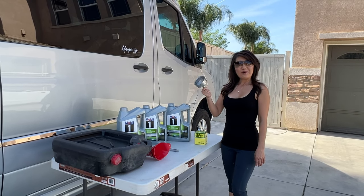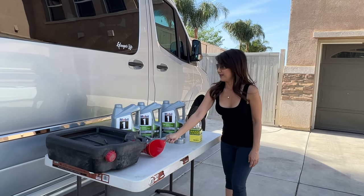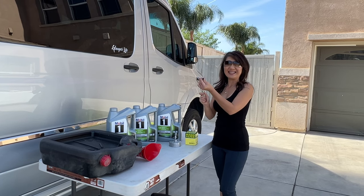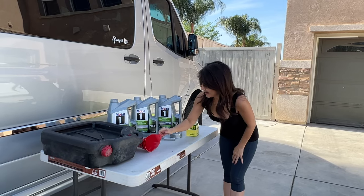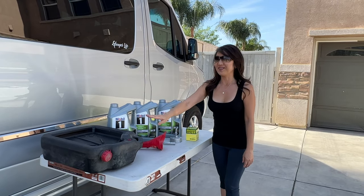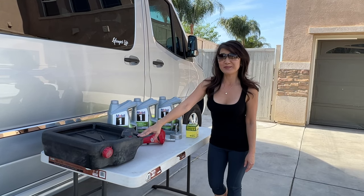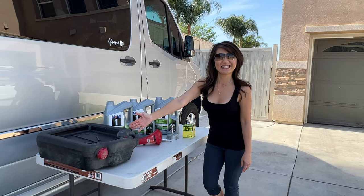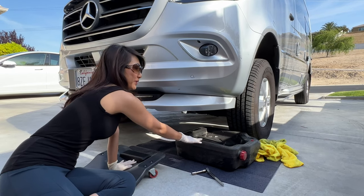Of course we're going to need the oil filter wrench and the wrench with the 13 millimeter socket, and the oil funnel, and of course we will have to have something to put the old oil in — so this is what we're going to use. Let's start!